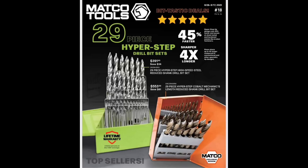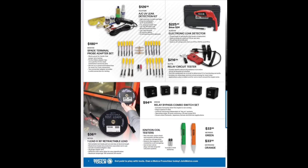$391.95 versus $553 — is it worth the extra money for the cobalt? You guys tell me your experience down there. I have the mechanics-length ones, which are nice. Reduced shank and mechanics length are definitely worth it, but whether the cobalt bits themselves are worth $553 is to be determined.